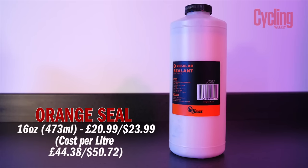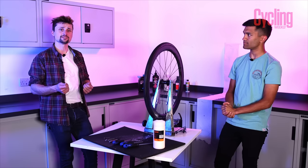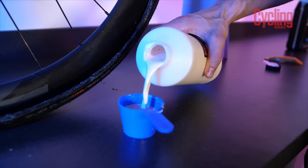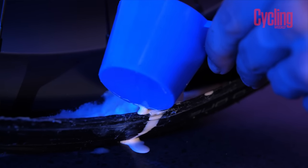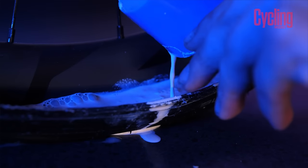Now we're onto our fourth sealant — the Orange Seal. It's a regular sealant recommended as being able to seal holes up to six millimetres in diameter. It has quite a short lifespan inside the tyre — recommended to last only between 30 and 45 days. Quite a lot of the sealants here last up to six months, so 30 to 45 days is notably on the short side.